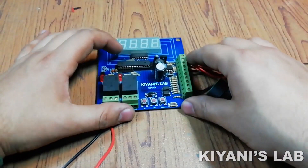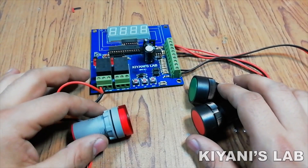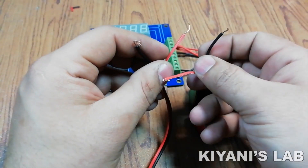Our project is now completed, so let's test it. To test the project, I have connected an indicator and two push buttons to the counter. The green button is for counting and the red button is to reset the counter.